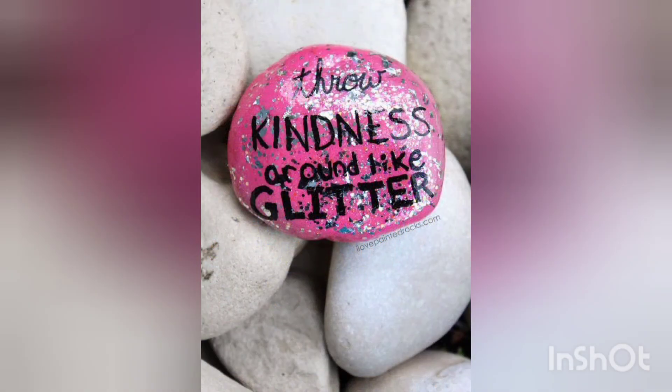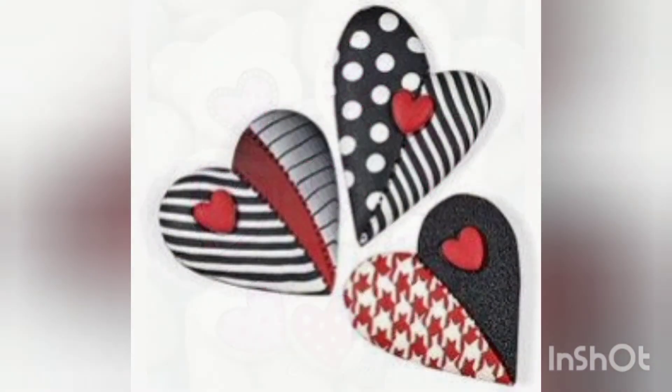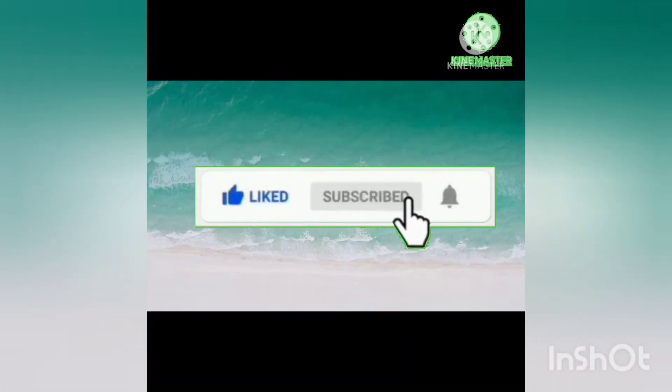I hope you are now familiar with these pebble painted rocks. I hope you enjoyed my video. May Allah bless you and your family, ameen. Keep supporting and loving me. Thank you for watching — don't forget to like my video, subscribe to my channel, and press the bell icon so you may not miss the chance. Allah hafiz, take care.